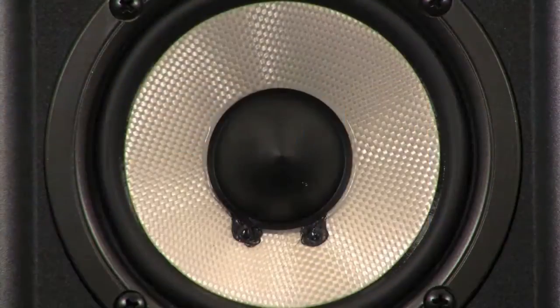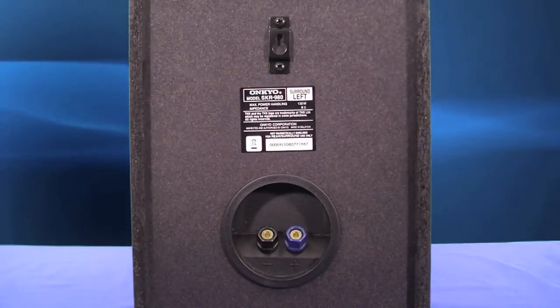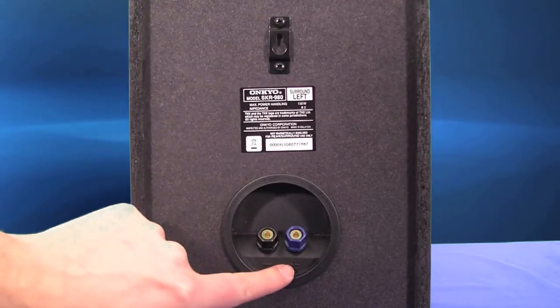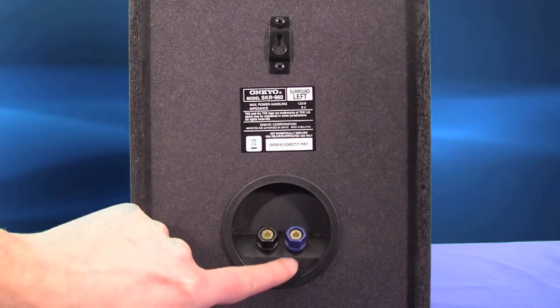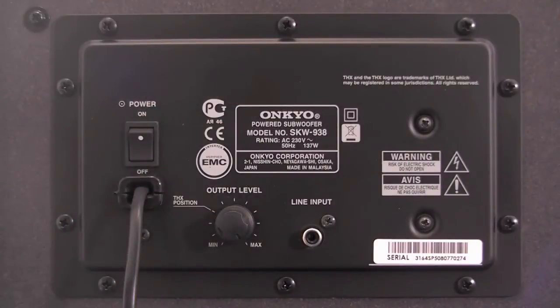All of the satellite speakers in the package come with removable grills and use our specially designed OMF driver. On the back of all the satellite speakers there is a fitted key slot to allow you to hang them on the wall.